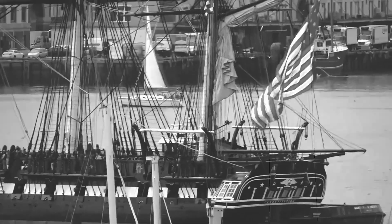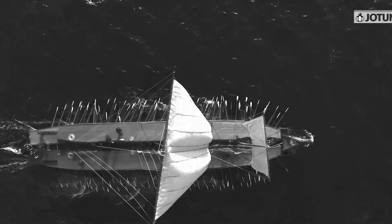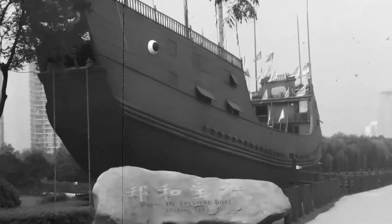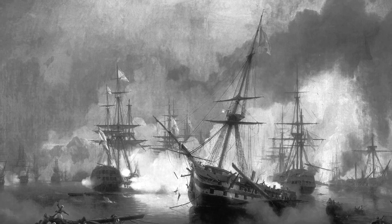In the 18th century, sailing battleships were the most powerful war machines on the high seas. These massive vessels, made of wood and propelled by the wind, were capable of carrying hundreds of men and dozens of guns, and played a critical role in the naval warfare of the time.